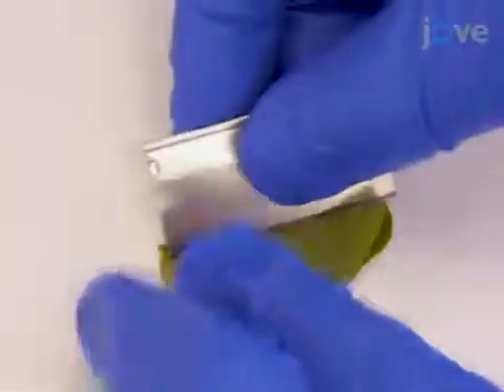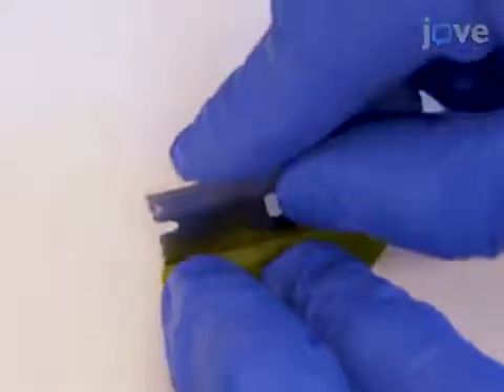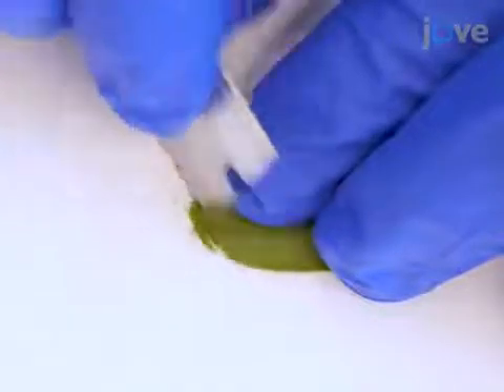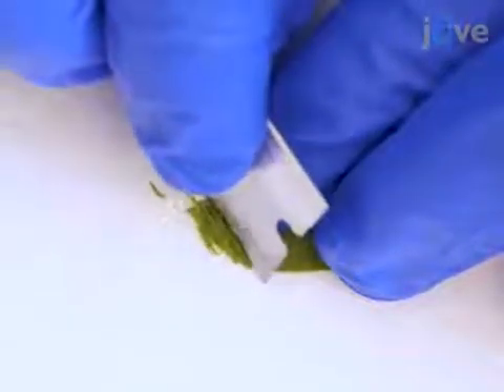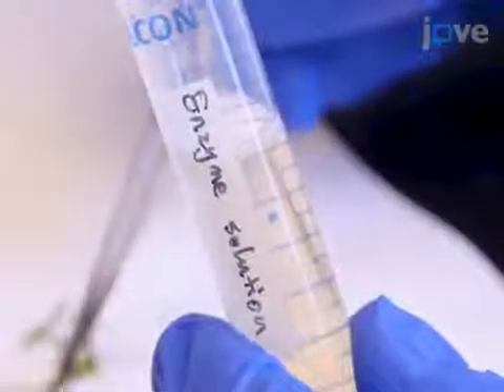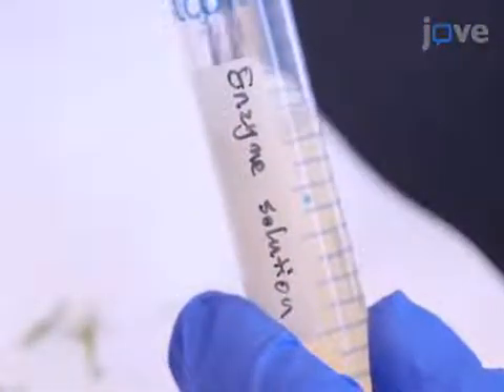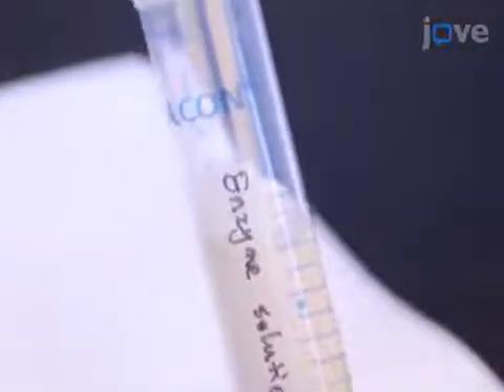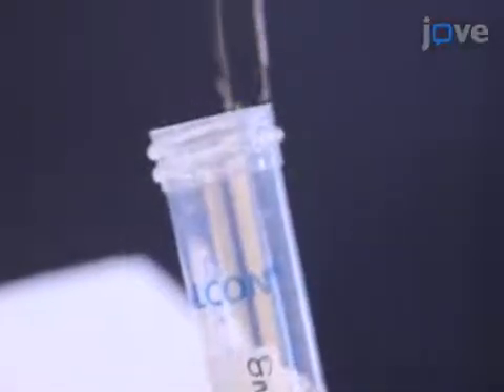With a fresh razor blade, remove the mid-rib from each unifoliate leaf, and then cut the remains into 0.5 to 1 mm strips. Using a pair of forceps, gently transfer the leaf strips immediately into 10 milliliters of freshly prepared enzyme solution in a 15-milliliter tube.